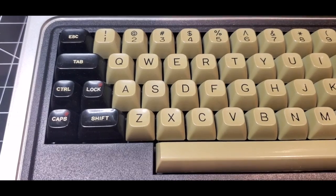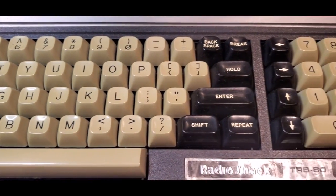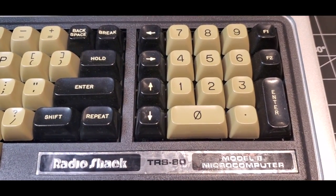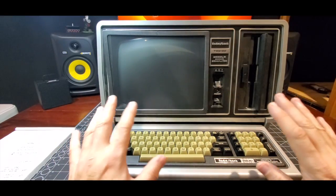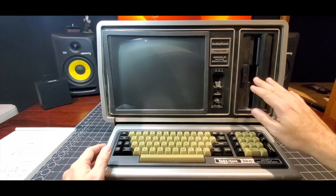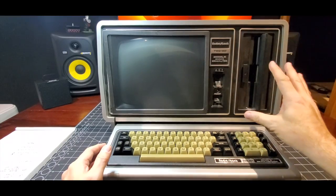He had replaced all of the foam pads in this keyboard, and as far as I could tell just from the quick demo he gave me, it looks like everything was working just fine from a keyboard perspective. So really, what this machine needs is some TLC. It needs some cleaning up. You can see that it's a little dusty in these areas. The drive door or the shoe guard drive is a little creaky, but it works.